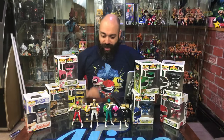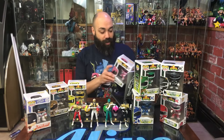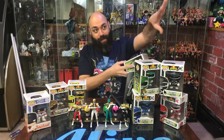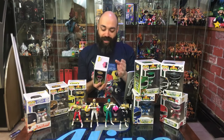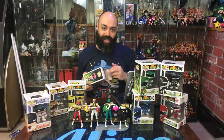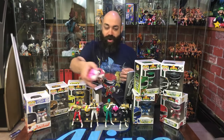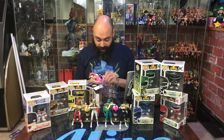I think we're going to open up some figures — we'll start with the Pink Ranger, why not. What I love about these pops is we're going to get to open them. Normally we throw them up on the wall — we have a pop wall over there, some sideways because they're already opened. I'm about to do a rearranging in the arcade so these may end up going into a case with all these other awesome Rangers.